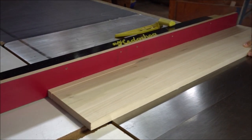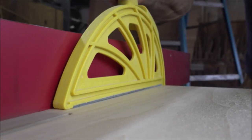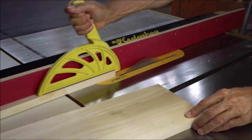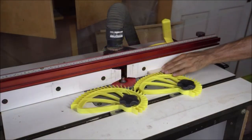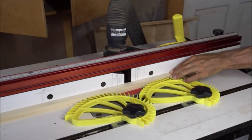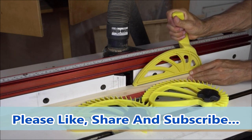This push stick is designed to safely and comfortably allow you to push material past a table saw blade or router table bit. The handle is angled to the right to increase the distance between your hand and a spinning blade while still affording solid control of the workpiece.